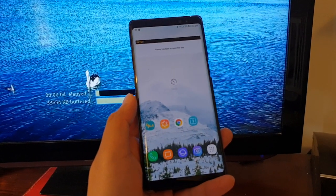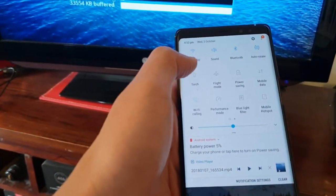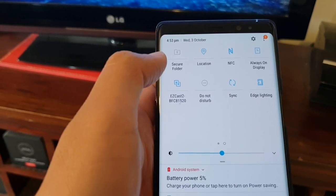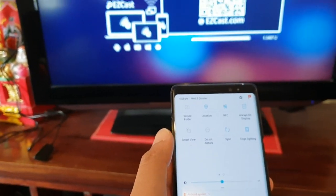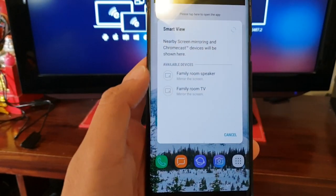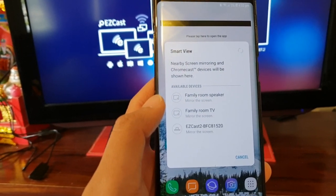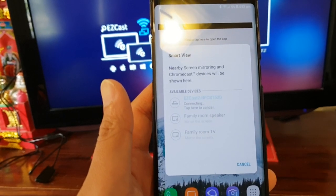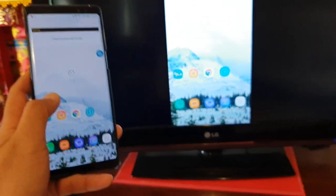Once you have set up the EZcast, there are a lot of different ways to cast to the TV. One of the easiest ways is to swipe down at the top and choose Smart View. So I tap on Smart View to turn it on — so that's off at the moment. If you want to cast everything on your phone screen to the TV, just tap on Smart View, then choose EZcast. Wait for it to search and find the EZcast device, tap on it, and now it's connecting. And that's it — you can see on my screen it's now casting to the TV.